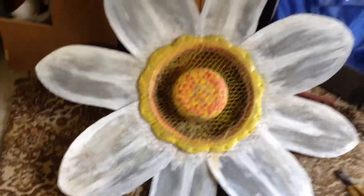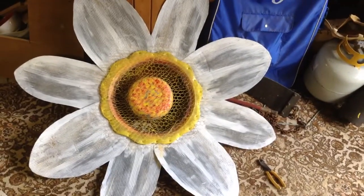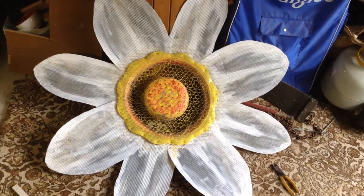And the end result is there. I'm pretty happy with it.